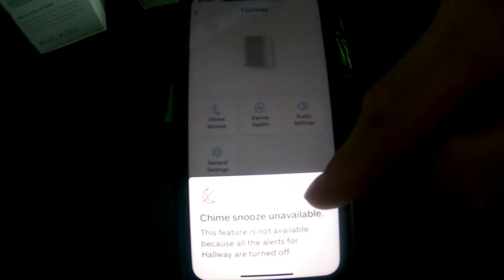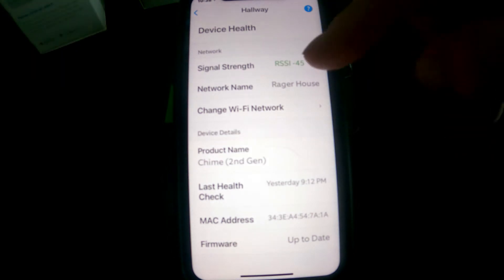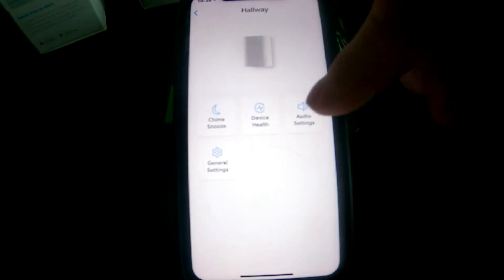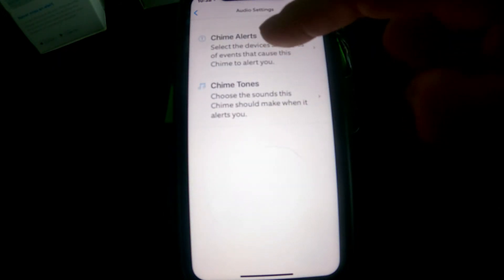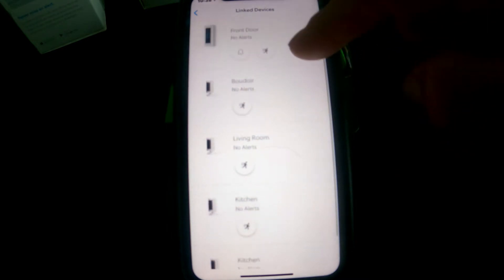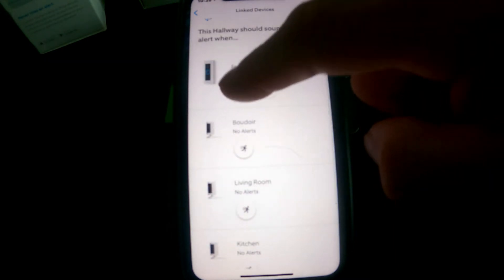It would be the same as the front door — you would just snooze it for two or four hours. Device Health basically gives you a status: it shows you the signal strength, when it was firmware updated, and whether it's up to date or not. The Audio Settings and Chime Alerts section lets you know when somebody rings the bell.